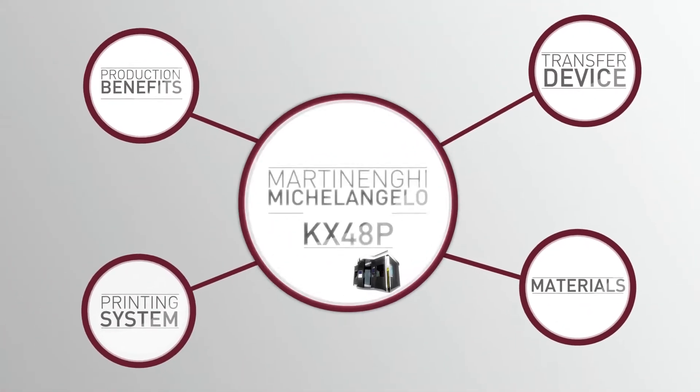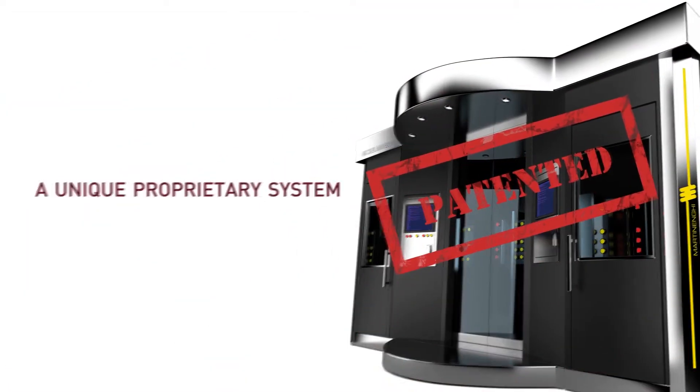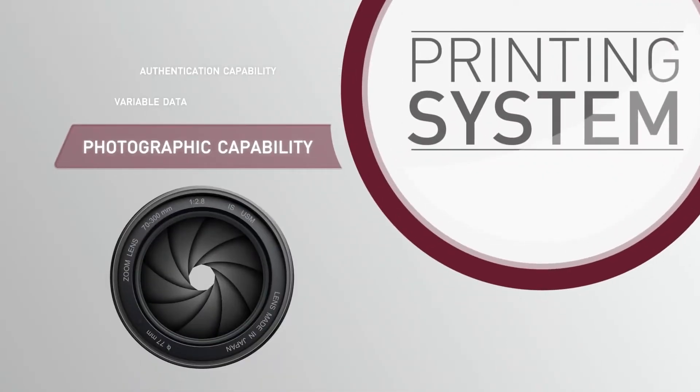The machine architecture and the printing process is protected by international patents. Thanks to a standard CMYK colour model, the Michelangelo's output results in a high photographic image quality, as per design communication requirements from customers.